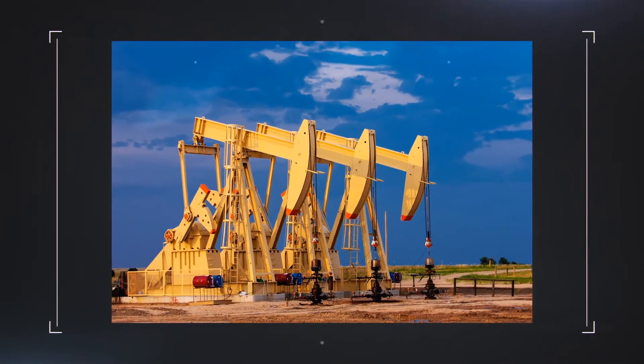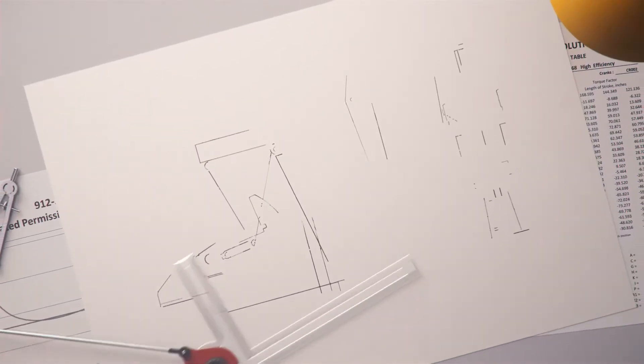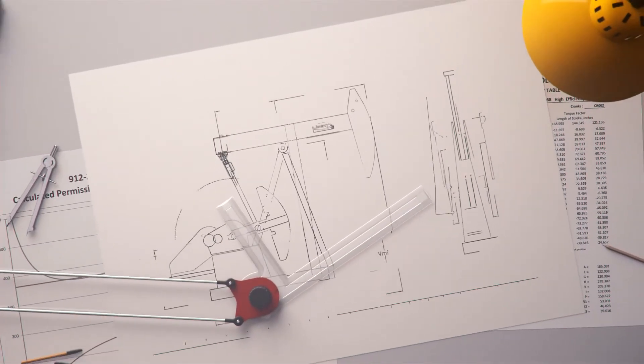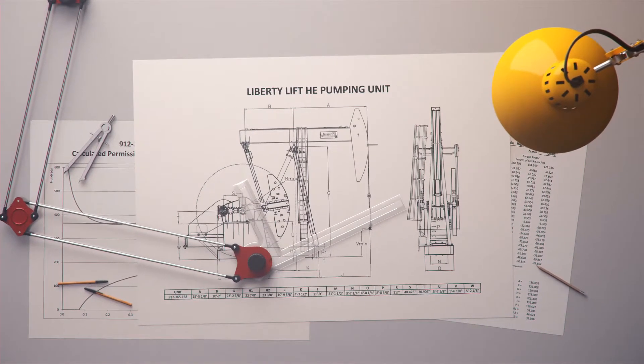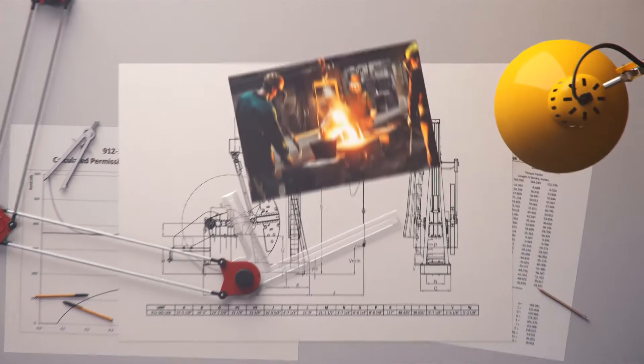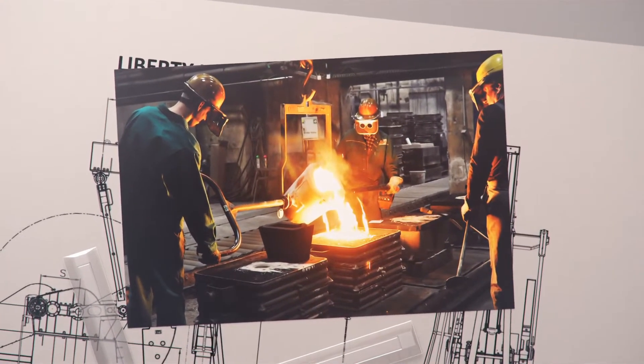How did we gain our reputation for reliability? First, our pumping units are engineered by experts who created many of the designs sold by other manufacturers today. That expertise translates into improved quality, like casting pores for component parts supervised by our metallurgists to meet exacting standards.